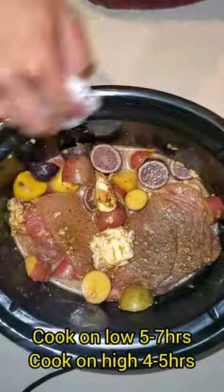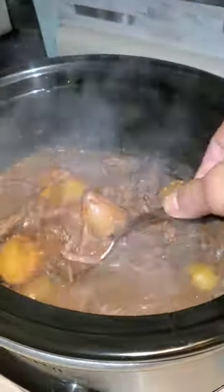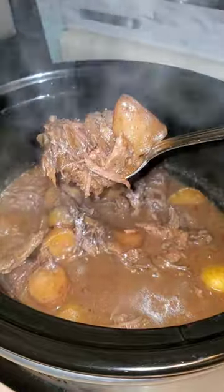I mixed it as good as I could. You can cook on low or on high. I served mine with rice, and this one is my absolute favorite.